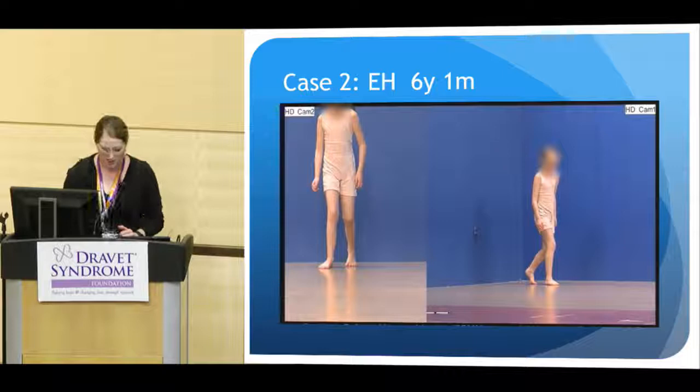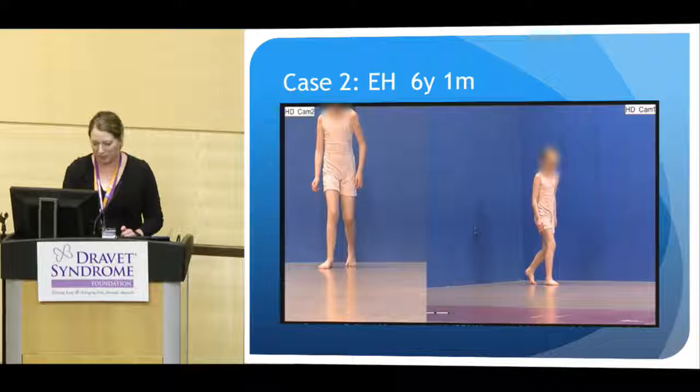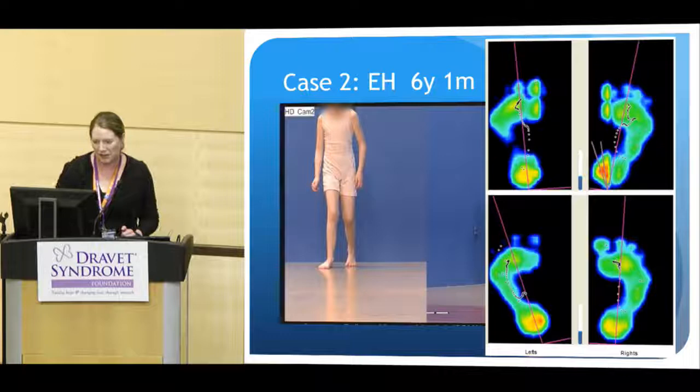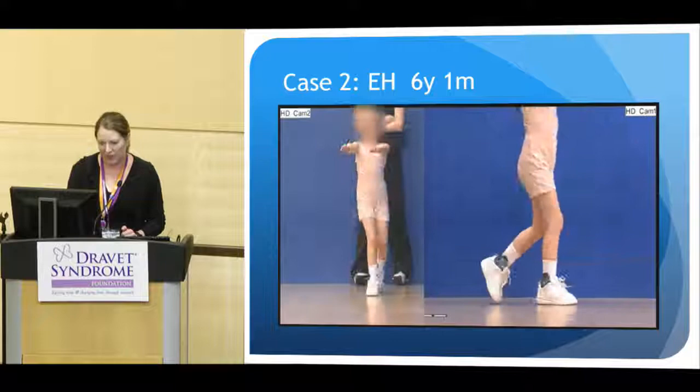This might be an early start of crouch. As her feet hit, you can see that she's starting to collapse in at her arch a little bit. On her plantar pressures, you don't see that as clearly — you can still see that she has an arch in her plantar pressures — but this foot deformity is starting to develop.